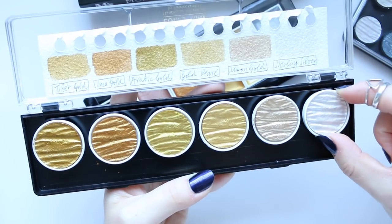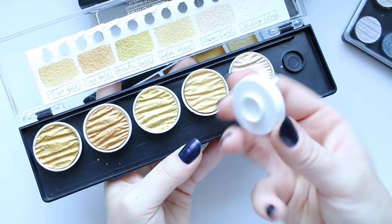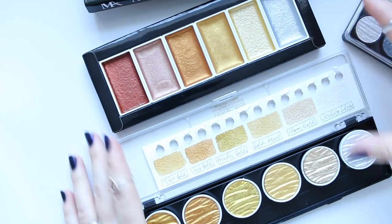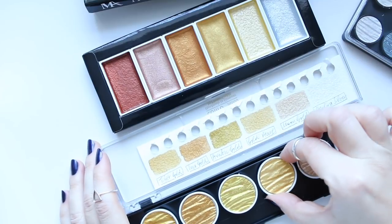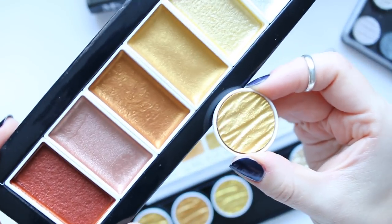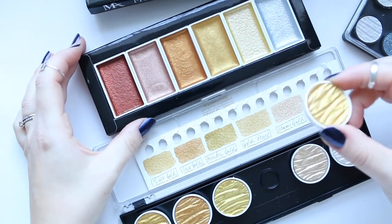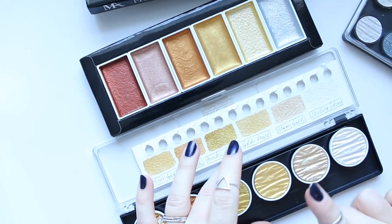They're very beautiful and very high quality. These are handmade and you can remove them and replace them. Looking at these colors without swatching, just looking at the pigment, this one sort of looks similar to it. Let me show you a close-up — that's a potential similar color and that would be the Gold Pearl. I'm really interested in seeing whether as a swatch it would look the same.